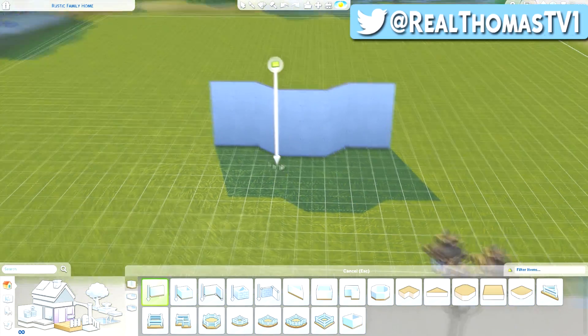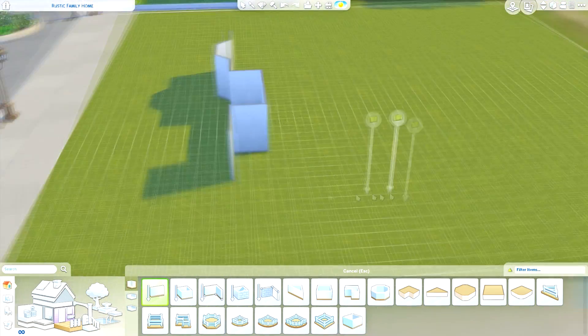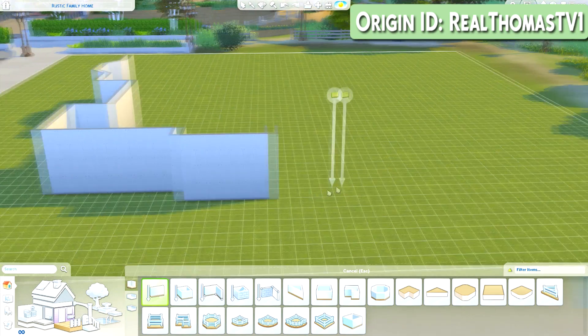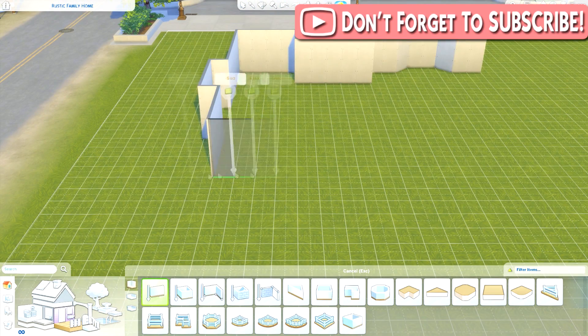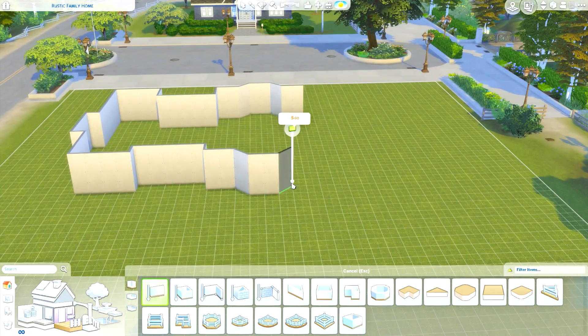Hi everyone, Thomas here and welcome back to another video. Today I'm back for another speed build and we're going to create this rustic family home. If you'd like to download this for yourself, it is up in the gallery now — my Origin ID is RealThomasTV1.